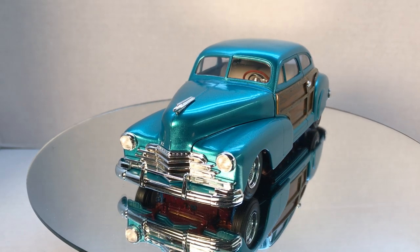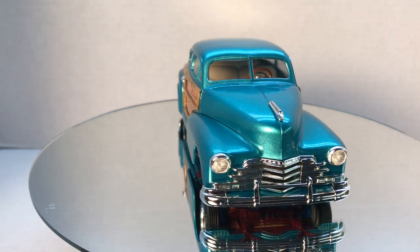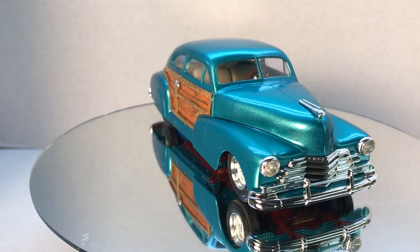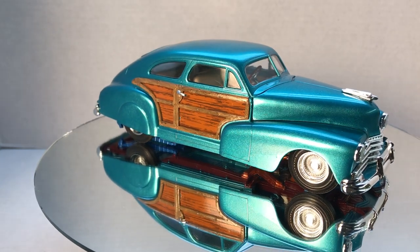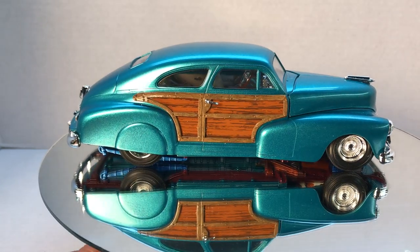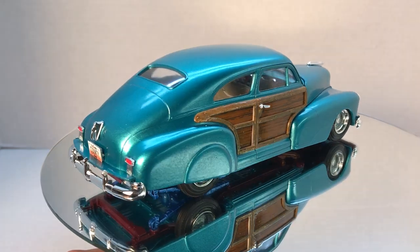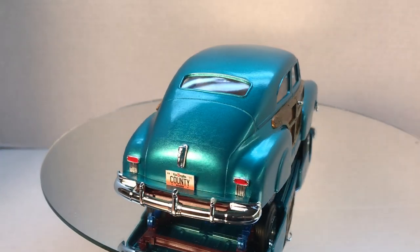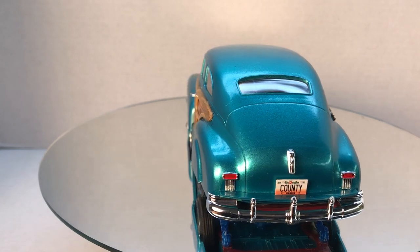I'm going to do a little spin around here. This is done with DecoArt Craft Acrylic Metallic Teal, and then I used the Rust-Oleum 2X on top of it for the clear, so I got my county plate on there.